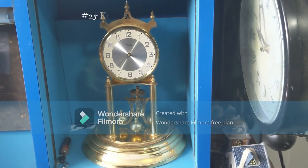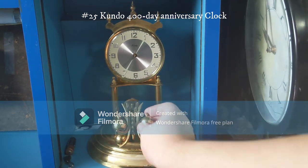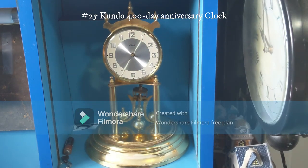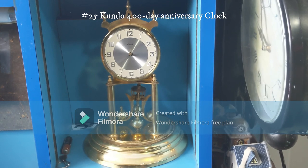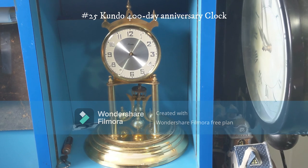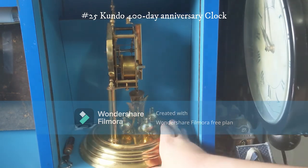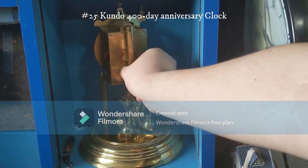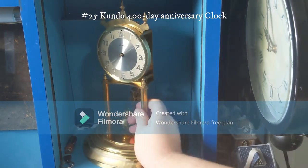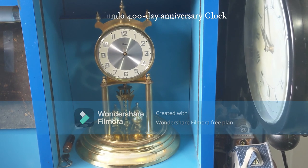This one is a Condo anniversary clock — the hands are missing and it's broken and doesn't run. This is the pendulum; I only recently found it. It did have a glass dome at one point but it broke, and I don't think I'll ever find another one because it's quite large — the biggest of my four anniversary clocks. If it ever does work, it'll run for about 400 days, which is over a year. This is where you put the key in; I have no clue what size key it takes. I got this from my mother's friend a few years ago.